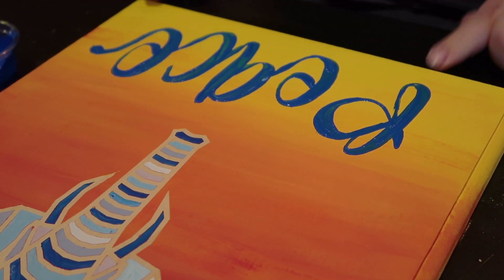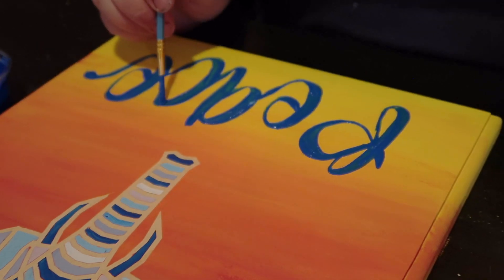If your letters look a little bit streaky, give it time to dry and go back in and do a second coat on top.